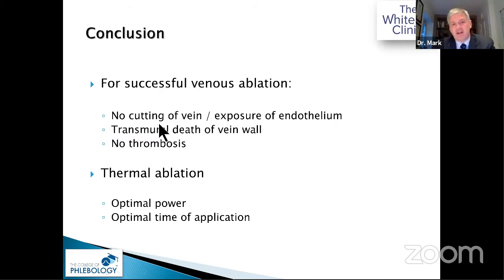In conclusion, I'd like to thank Dr Omar and Dr Amon for the invitation. After 20 years in this field, the most important principle is: never cut a vein if you can help it, never expose the endothelium, and always try to get transmural death of the vein wall. Whether you use chemicals or heat, the biological principles must work. Don't leave thrombus inside living media, adventitia, or endothelium — that's the disaster for regrowth. With thermal ablation, remember it's not only the power but also the optimal time of application — understand your biology and physics.